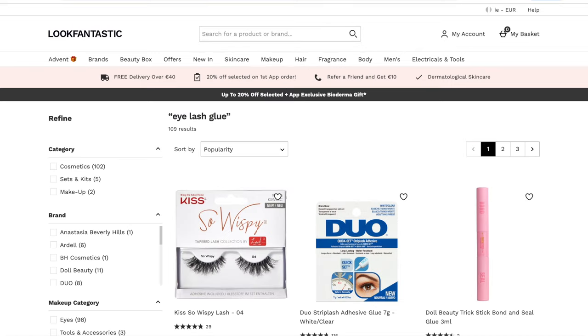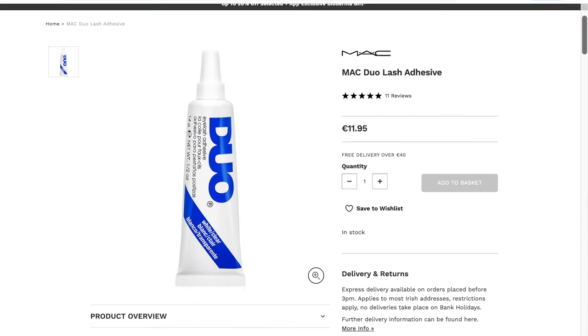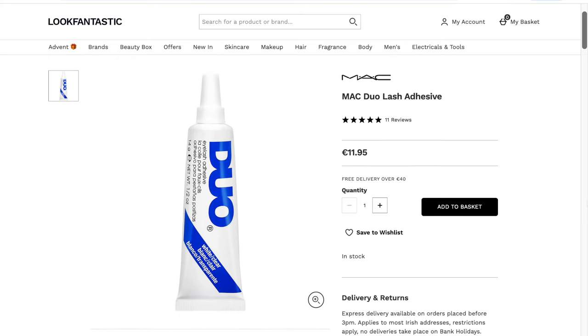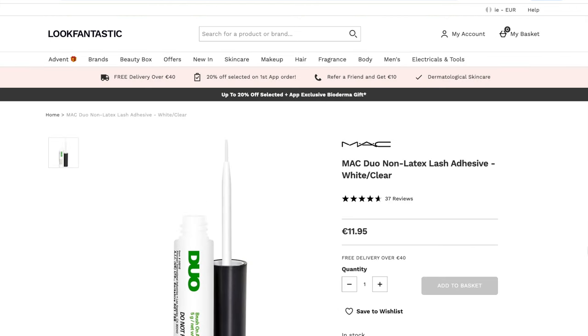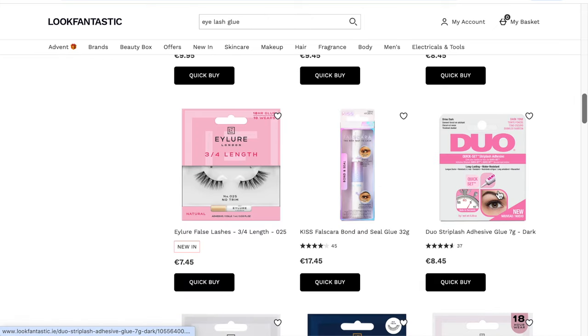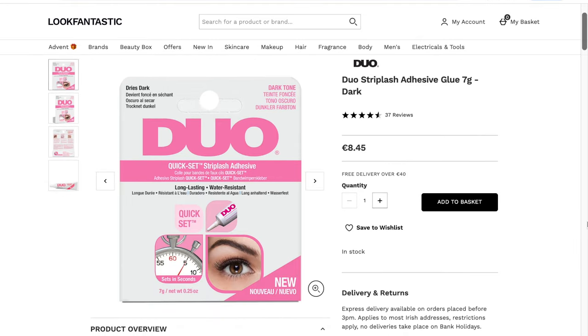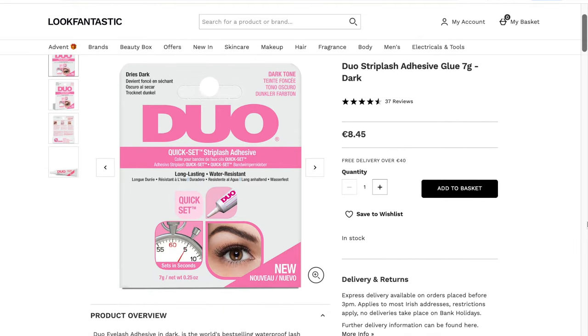Another thing that really affects application is your eyelash glue — there are so many types and you need to find what works best for you. This original one was the go-to for a long time, in tube form — a little runny and tricky at first. They also do a brush-on version which is much easier, and it comes in light and dark, which is great because even the clear formula can sometimes dry a little white.